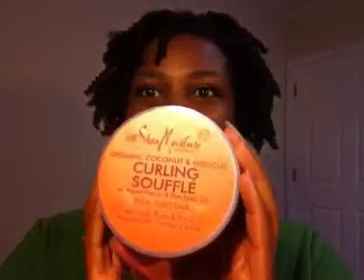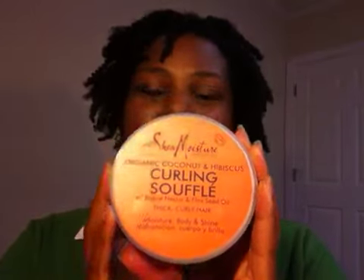Hi guys, I'm coming to show you a twist out that I did with the Shea Moisture curling soufflé after I washed my hair. I did a deep treatment before washing my hair.